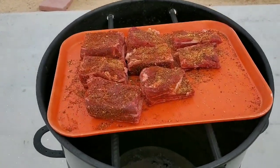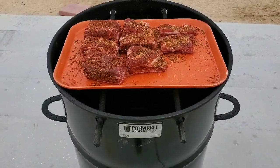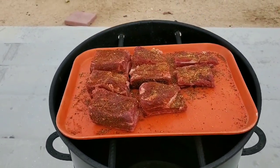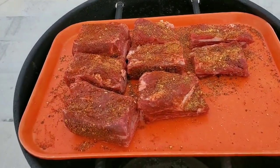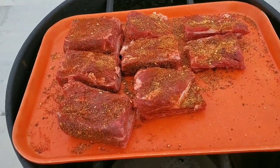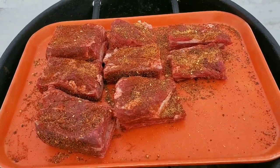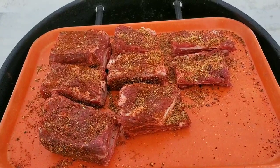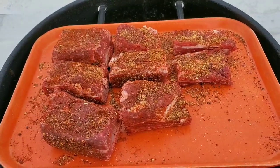Hey, welcome back to Smoking Murray's Rack. Today we're doing a little cook — some beef short ribs on the pit barrel cooker. It's a cold and windy day. I just seasoned up some beef short ribs we found at the grocery store today. I put some jalapeño paprika, lots of pepper, and finished it off with some Famous Dave's.